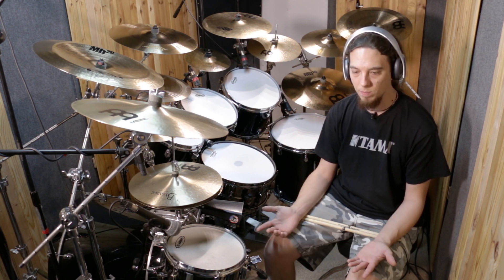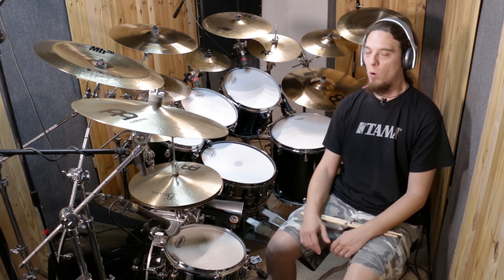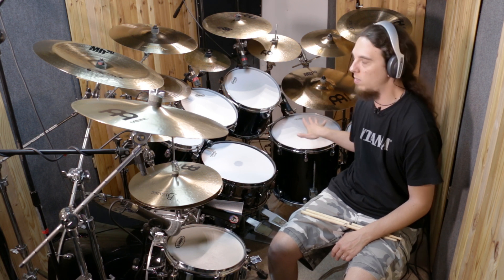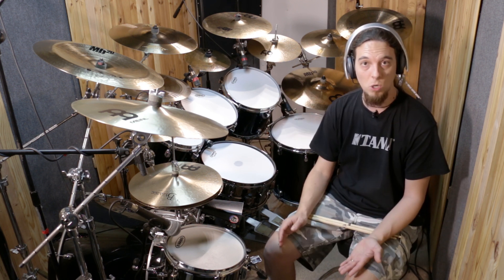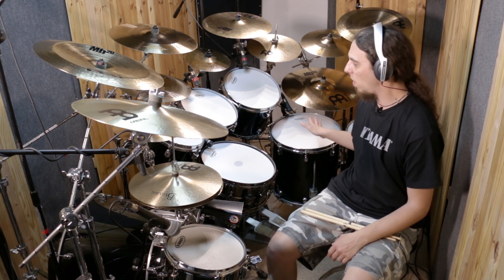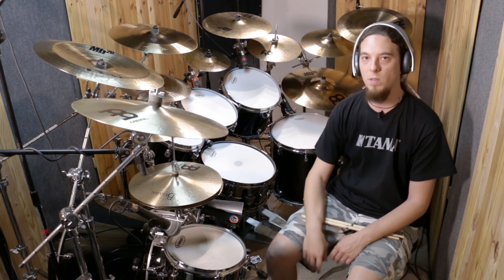What is it? Quite simple. Basically we're used to moving very fast during the rolls from the left to the right side of the kit. And here I'm gonna show you a simple way to practice the opposite — to move from the right side of the kit to the left side of the kit.